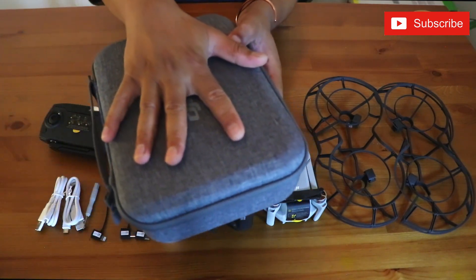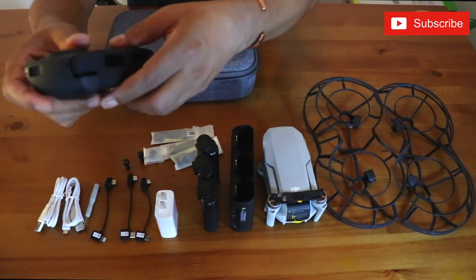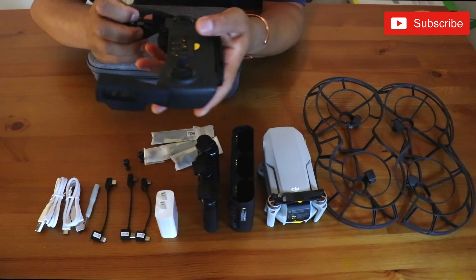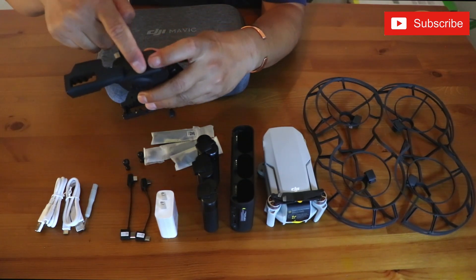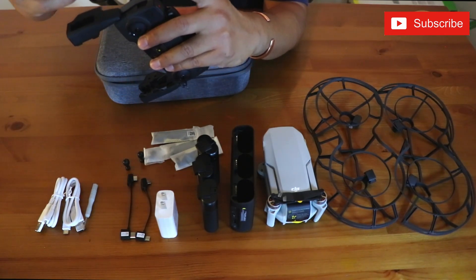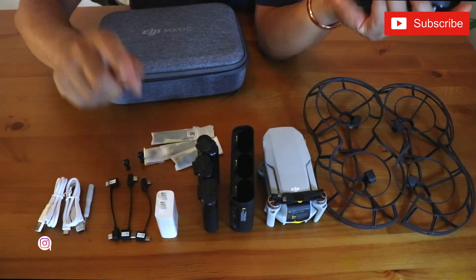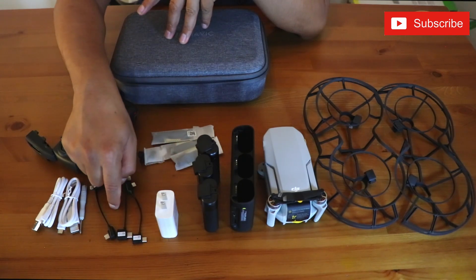Look at the size of this thing — it's so portable and awesome. It's easy to use. The controller is where you put your phone, and then there's another set of joysticks. You connect your phone using a wire — whatever wire type you need. There are two charging cables, a screwdriver, and three cable types depending on what kind of phone you're using.